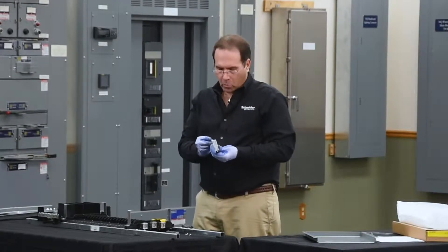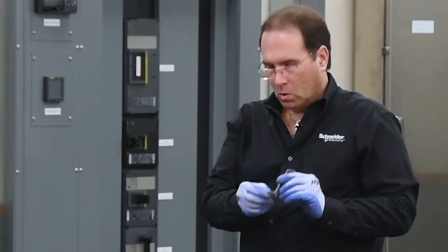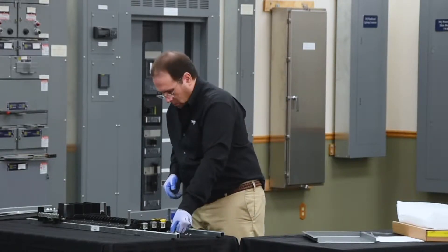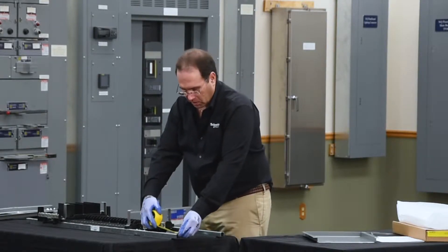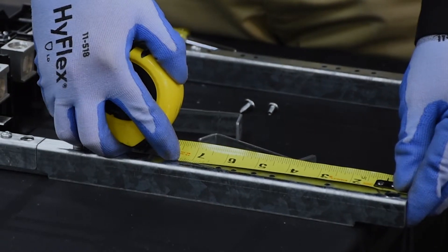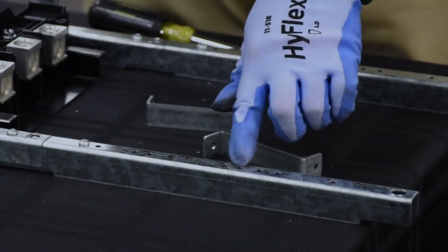Next we'll install the dead front brackets. There's a hole in each end — the end with the larger hole is the through hole, which mounts to the rail. These are positioned by measuring five and a half inches from the end of the rail, which is the fourth small hole from the end.